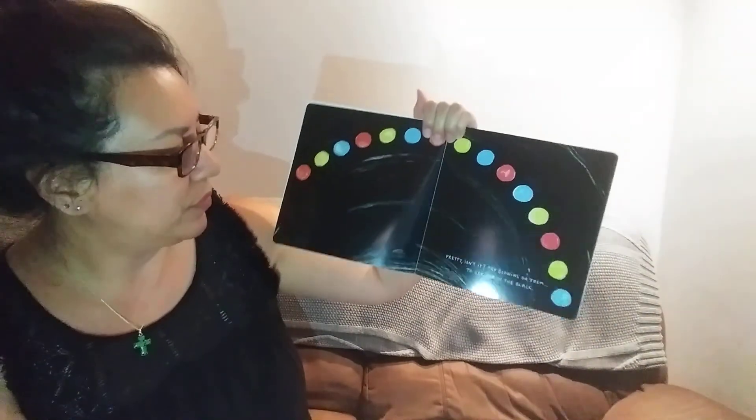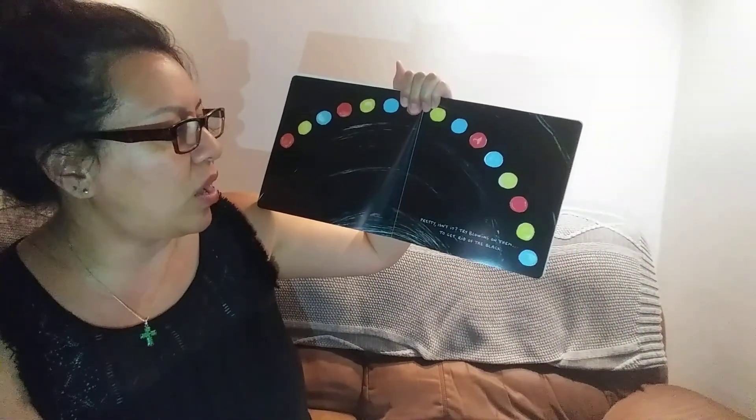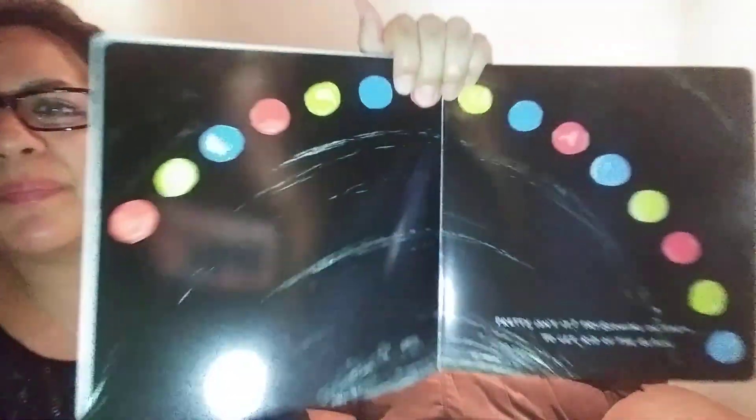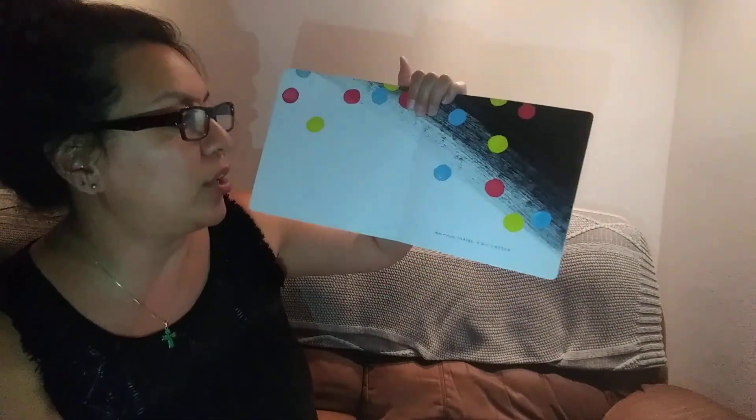Shake them up a little. Oh, I made a rainbow arch. I made an arch. Pretty, isn't it? Try blowing on them to get rid of all the black. Wait, try blowing on them. Want to blow on them? Blow on them. Good job. Almost there. Maybe a bit harder. You guys blow too. Help me. Let's see if it gets rid of all the black color. Oh, my goodness. Oops. That might have been a little too hard. Look at all the little dots. We blew them so hard they almost went off the book.